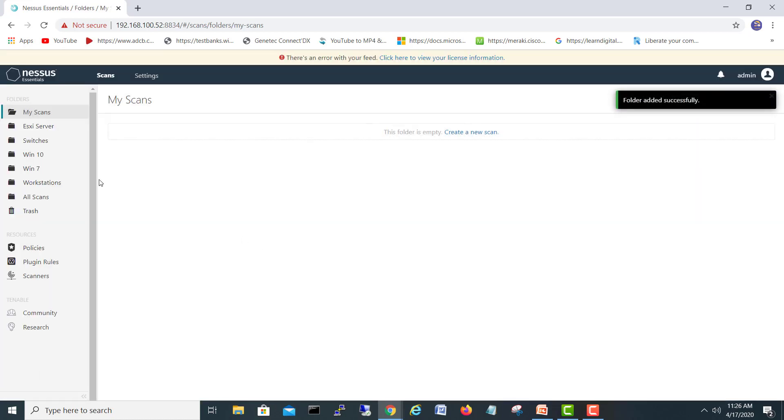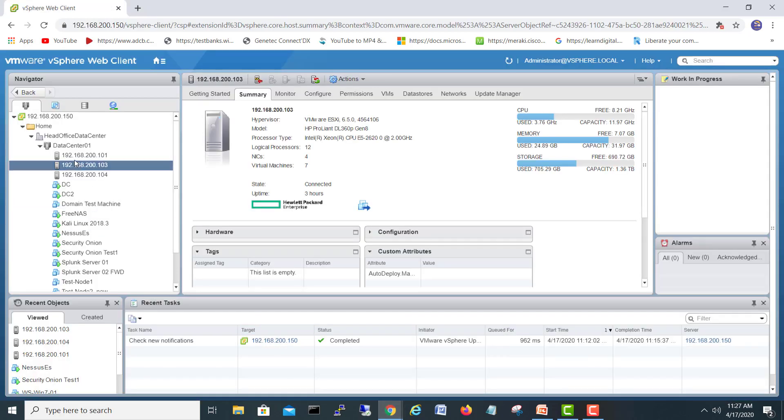Let's make a new folder here — we'll call it 'ESXi server'. Okay, the folder is created. Before we start scanning the ESXi server, I would like to tell you about how to enable SSH, because we have to enable SSH so our Nessus scanner can go inside the ESXi server and scan it properly.